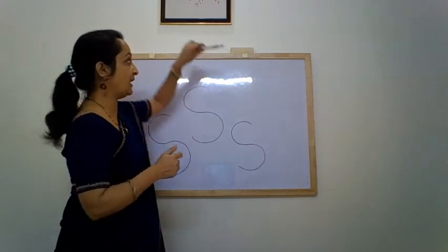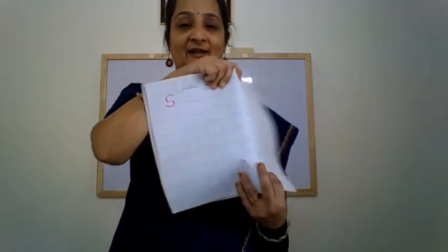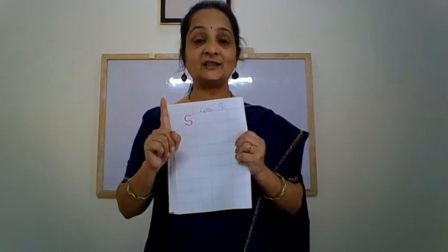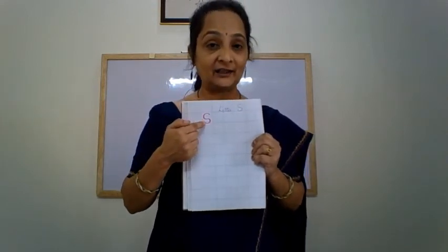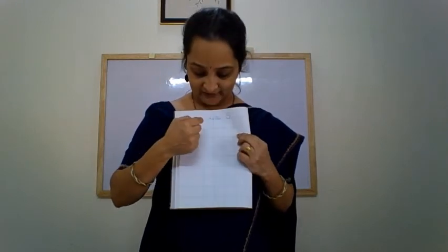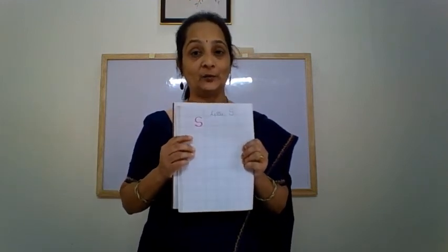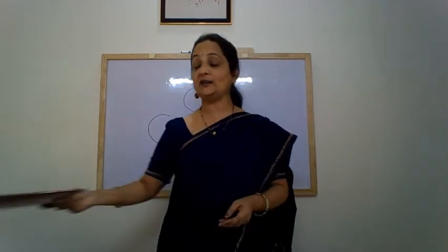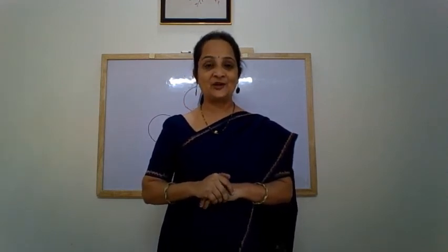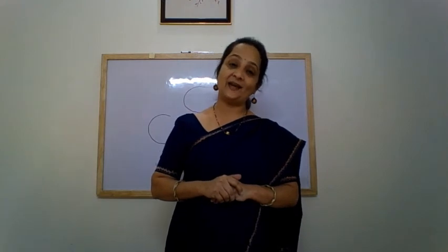And what do we do after knowing how to write it? We practice it in the notebook. I am sure that you are following all the instructions that we have been giving you. While writing in the notebook, you are going to say it aloud — how you are moving your hand. You are going to write it in alternate squares. So complete the notebook. And children, practice writing all the letters every day only once. And I am sure you will be very good at recognizing and writing all the letters from A to Z.